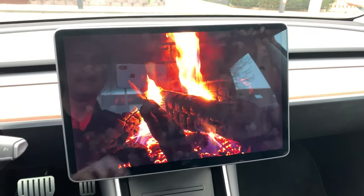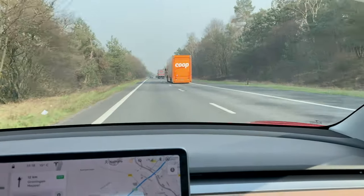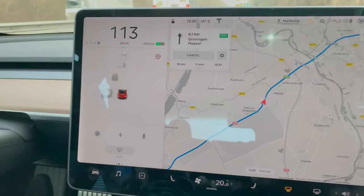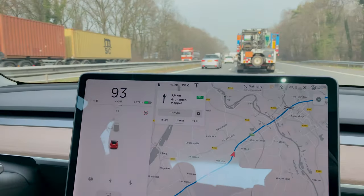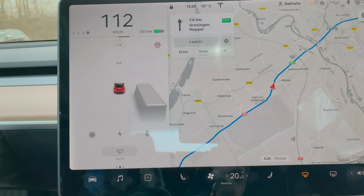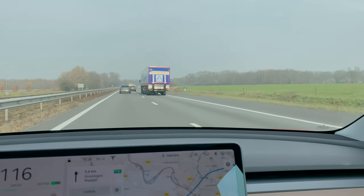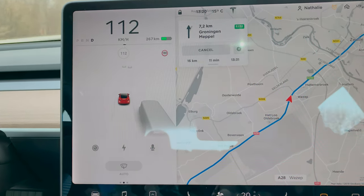I'm now in the passenger seat so I can film a bit — my wife is driving. Here we have the big display and we're on the highway. It's good to see the navigation view because on the left side it can identify the cars driving by. You can now see a truck on the right — sometimes there's a little hiccup as it adjusts, but when a truck comes by on the right you also see that on the display and it will give you warnings if you want to move right.